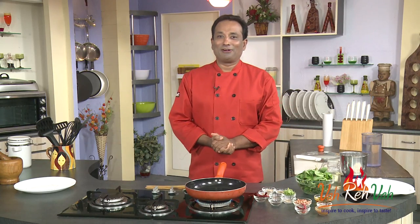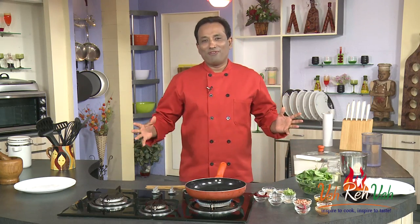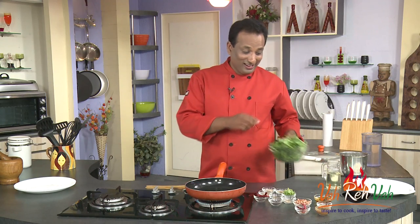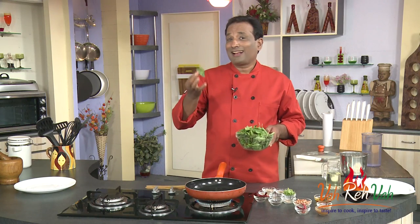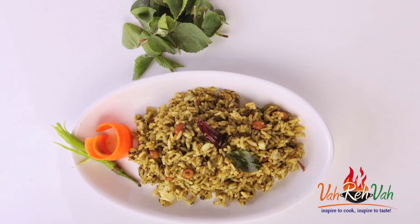Hello, namaste, salaam walekum, sat sri akal — welcome back to another session with your VahChef at Vahrehvah.com. Today, in one of the variety of rices we are learning, I'm going to show you how to make rice of ambada leaf — the gongura, the sorrel greens — making a kind of chitranas, similar to tamarind rice or lemon rice.